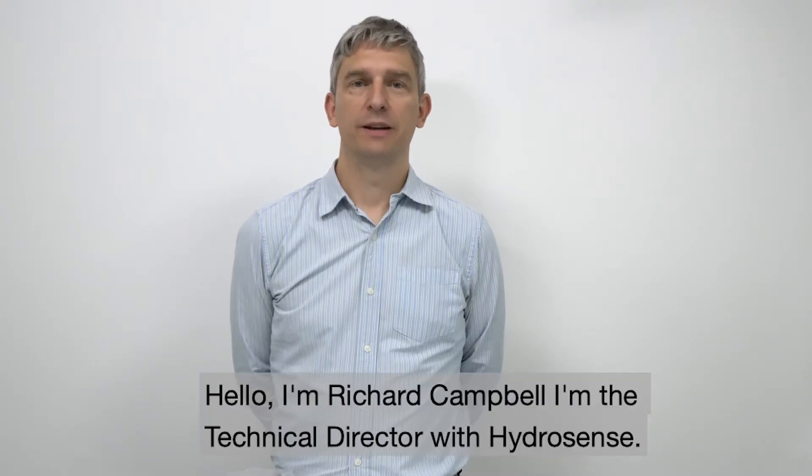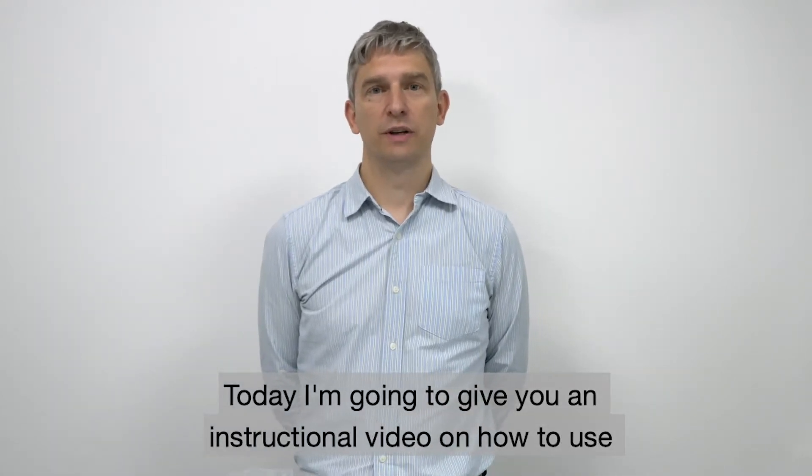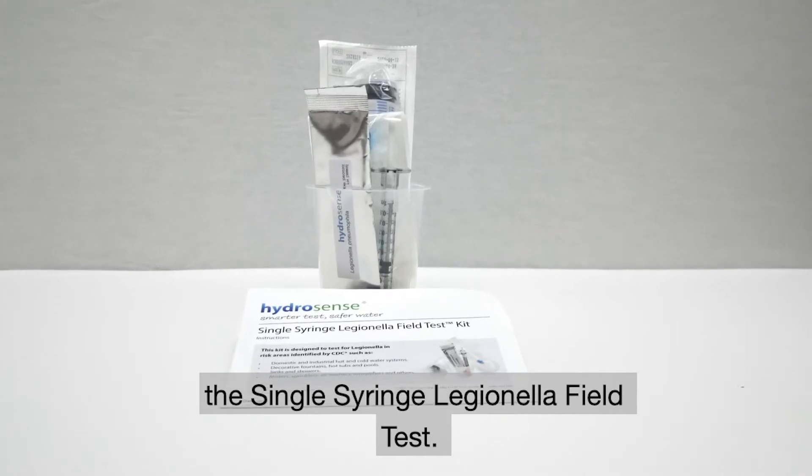Hello, I'm Richard Campbell. I'm the technical director with HydroSense and today I'm going to give you an instructional video on how to use the single syringe Legionella field test.